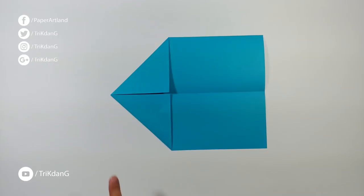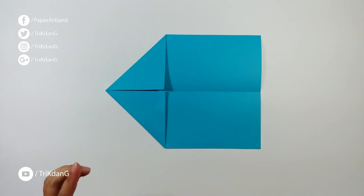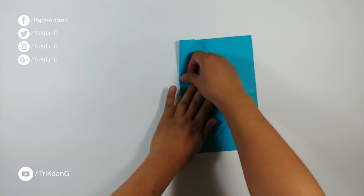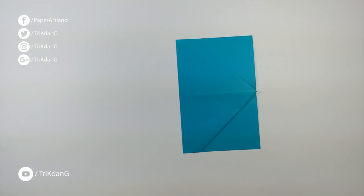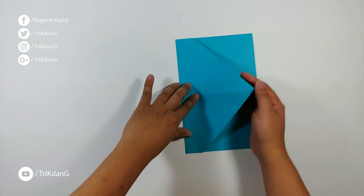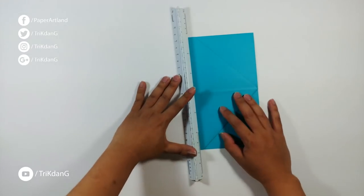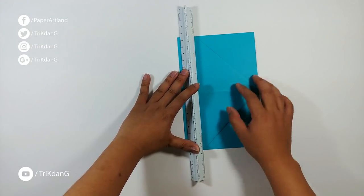Start from the tip, fold straight to this edge, and then from the tip forward to the other edge, and then press in the paper. Now let's start from this side and fold this part of the paper up. You can see this corner — imagine a straight line from this corner to the other corner, or you can use a ruler to make the fold.